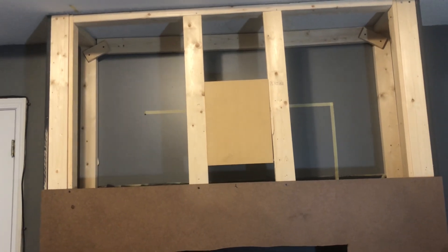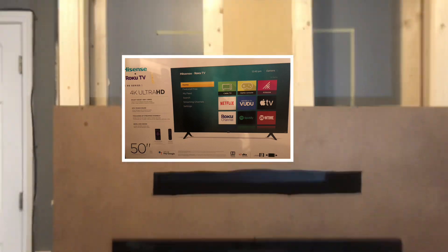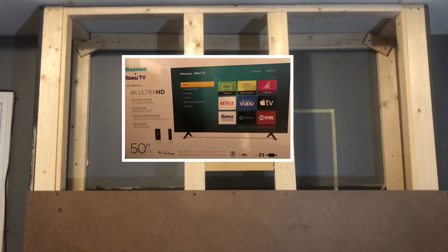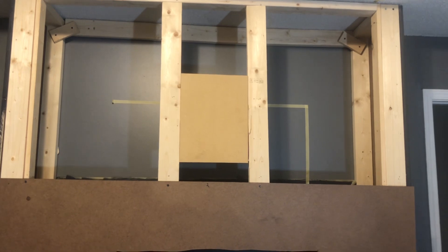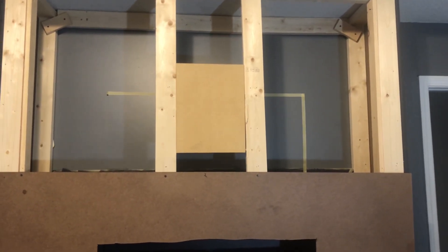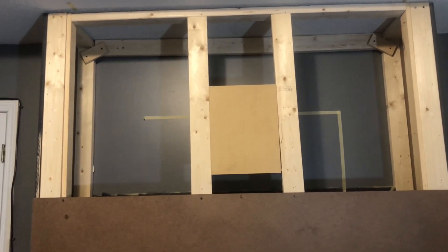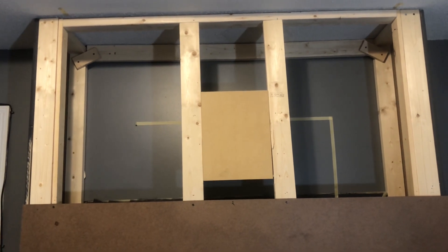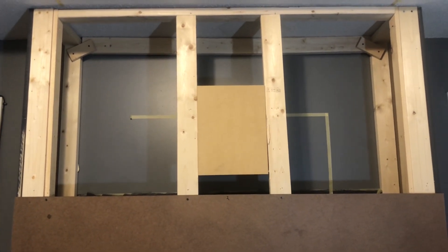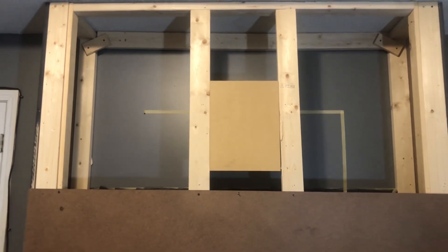My sweet daughter went and purchased me a smart TV. She asked me what size I wanted and I told her 40 to 42 inches somewhere in there. Guess what she ended up getting — a 50-inch TV! I'm grateful, I really would have been satisfied with a 40 or 42 inch, but I'm grateful, I'm thankful, it's a blessing. I thank God and I thank my sweet daughter, and it's light in weight.